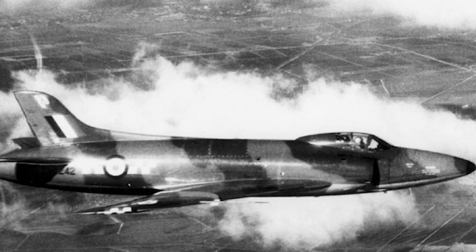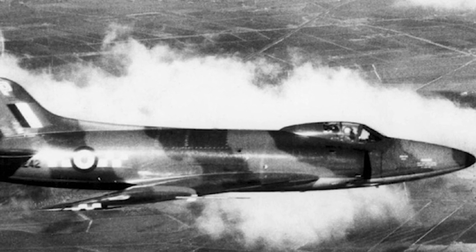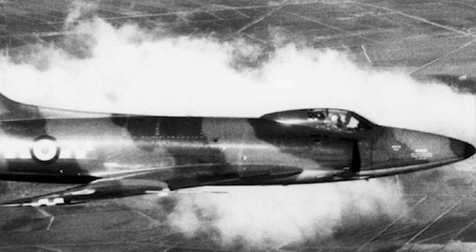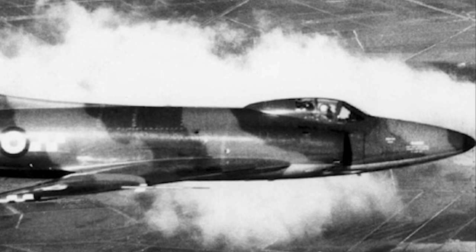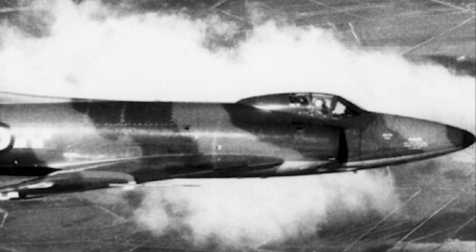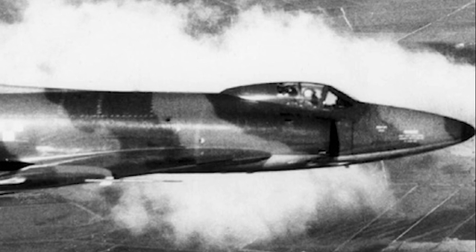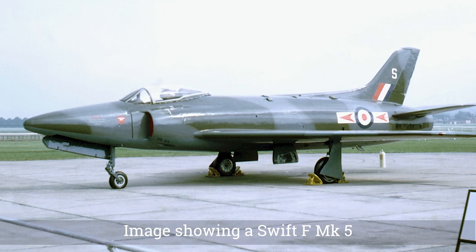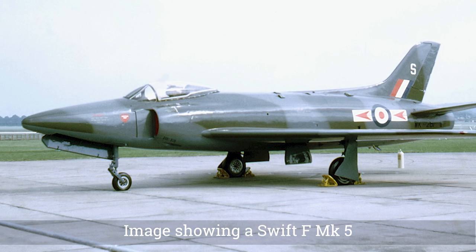The Swift F Mark 2 was very similar to the Mark 1 but was equipped with an additional two Aden cannons, making four cannons in total. It also had an altered leading wing edge. The two extra cannons caused problems, as the structural changes led to dangerous handling problems due to low engine thrust. 16 Mark 2s were built. The Swift F Mark 3 had an Avon 114 engine with reheat, and 25 Mark 3s were produced.